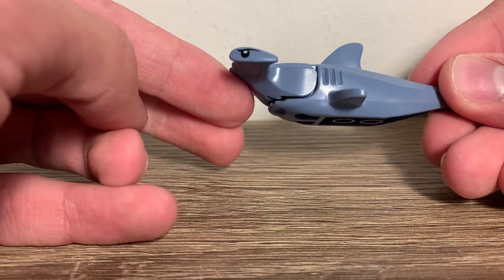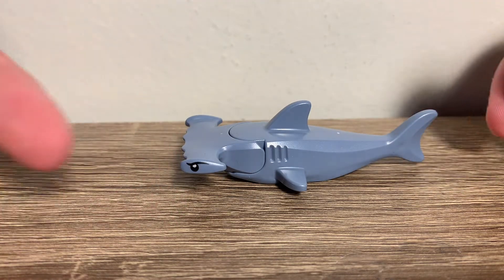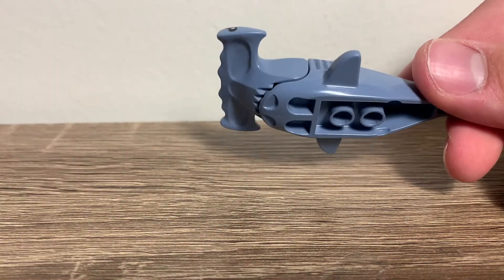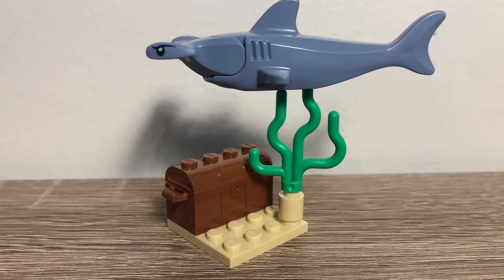The shark piece is pretty great, and it connects the same way as the other shark heads and sawfish heads. You can open it and close it, and honestly I think this is a really cool design for this animal. It also has a little pole connection right there, so if you want to get a piece of seaweed and attach it on there, you can make it look like it's swimming. So yeah, that's pretty cool.